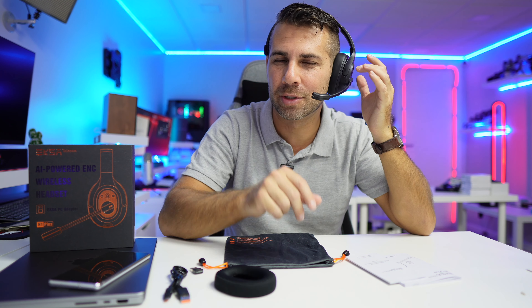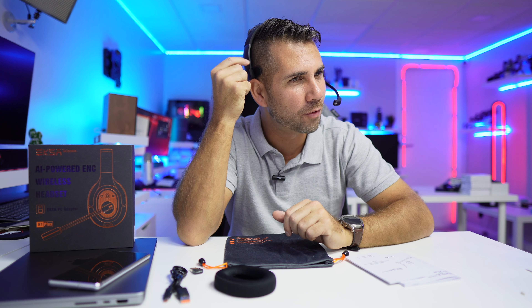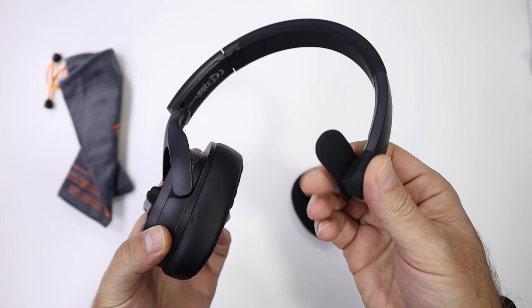My first question was in terms of comfort — not on this side, because I knew that it would be comfortable; it is padded and we have two choices, which I'll share in just a few moments. My doubt was on this side: will it be comfortable or not? And it is. In terms of build quality overall, it's really comfortable, especially here because it has this big hair pad.